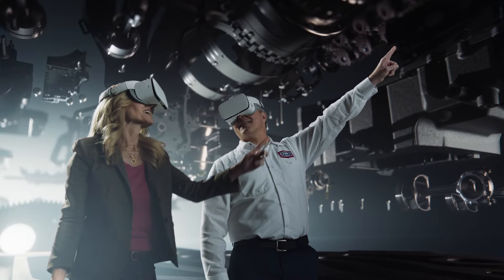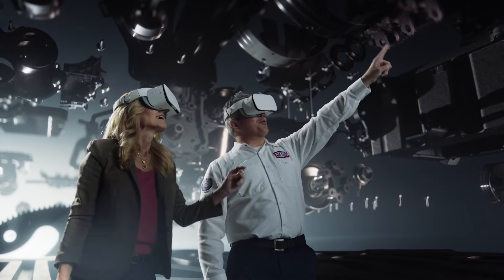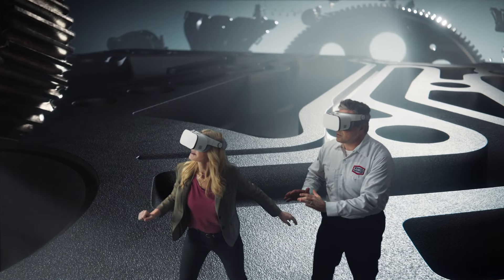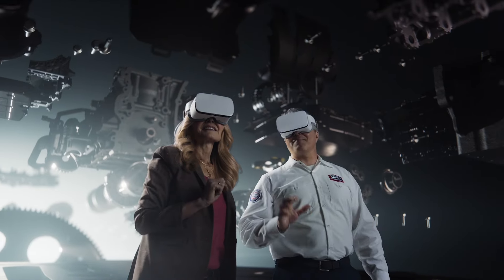You see that? You mean the giant metal spaceship? That's your torque converter. And that's the valve body. Oh, no! That's the planetary gear. I can fix that too.